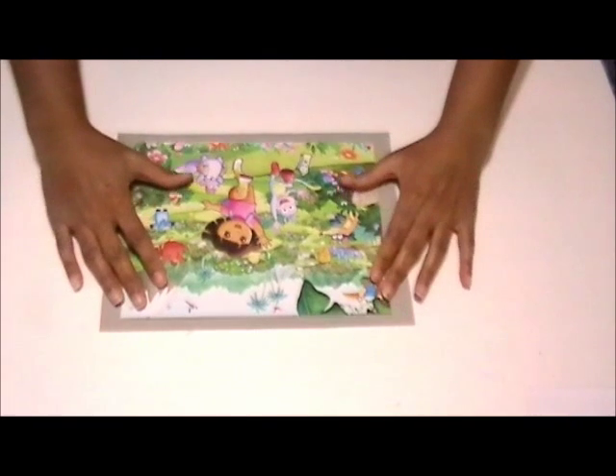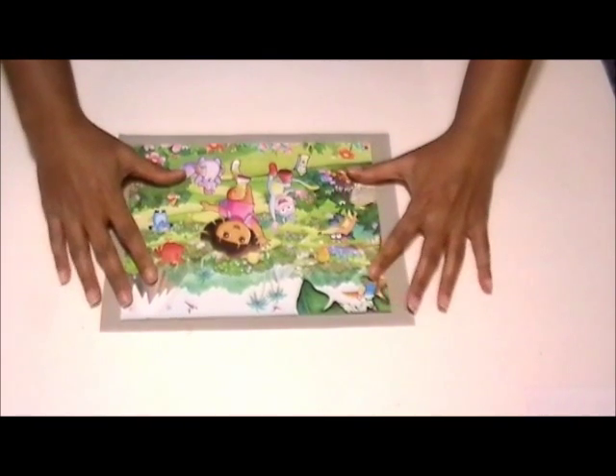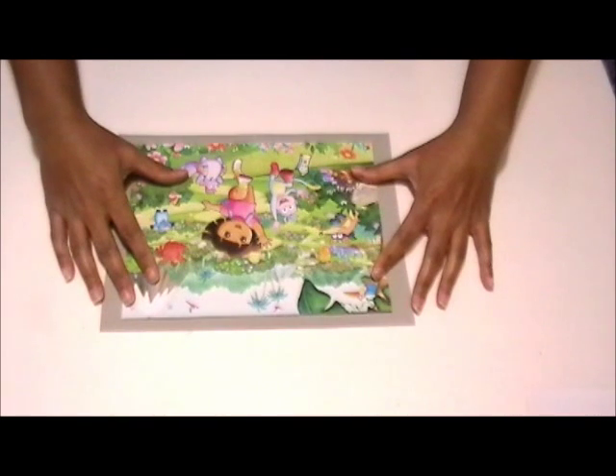First, what you want to do is print off a photo or an image or whatever. My niece's favorite is Dora the Explorer, so that is what I'm using.